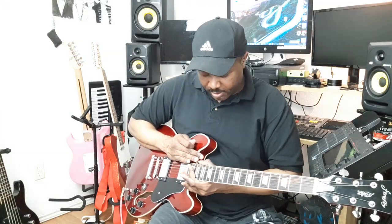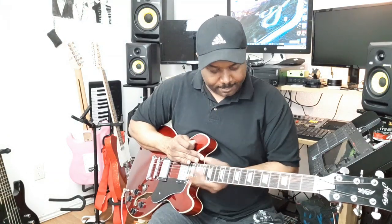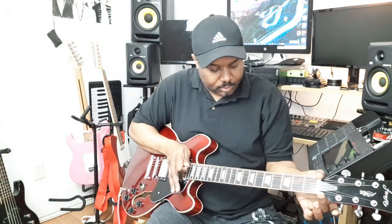But once you get it for $139.99, these issues that you're talking about can be resolved. I'm rubbing my finger up the neck and I don't have any blood on my hand — the fretwork on here is pretty good. And if it isn't, most of us know how to fix that for nothing.